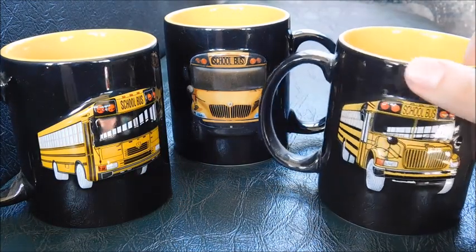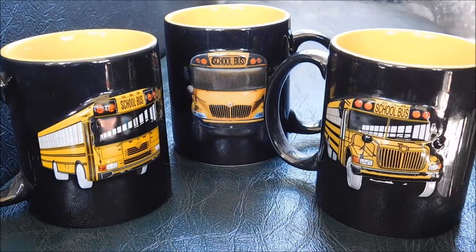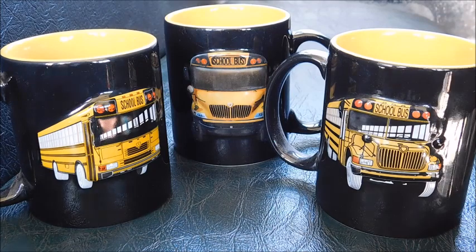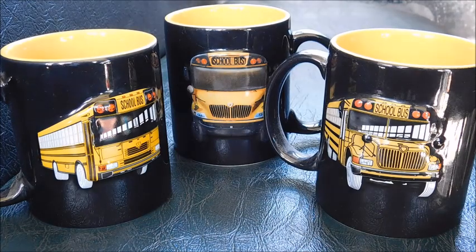I would say the first gen is probably the hardest one to find. They're all hard to find and don't pop up that often, but the first gen is definitely the hardest. It's also my personal favorite — trust me, if I found another I'd probably buy it because it's got my favorite bus on it. Anyways, I hope you guys enjoyed this video, let me know what you think, and as always, thank you guys for watching.